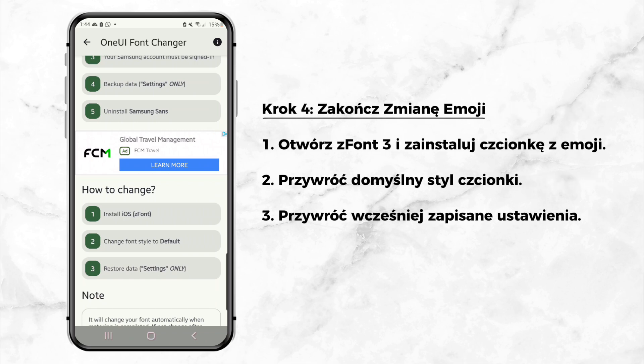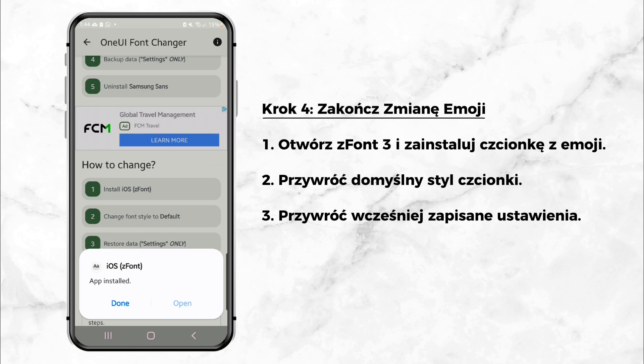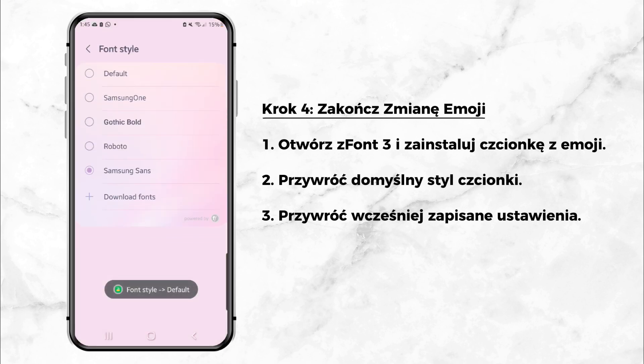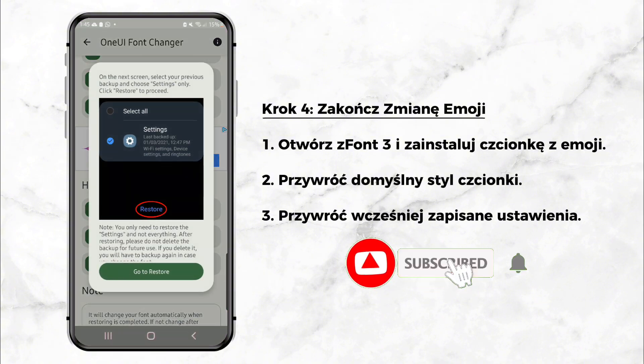Step 4: Finalize the emoji change. Go back to the ZFont 3 app and install the font with your selected emojis. Revert your font style to the default setting. Then restore the settings you backed up earlier.